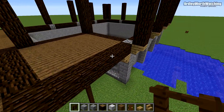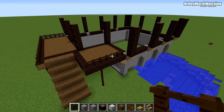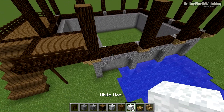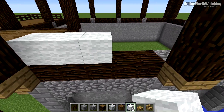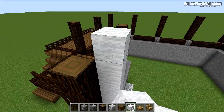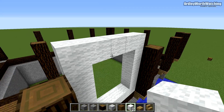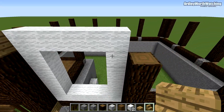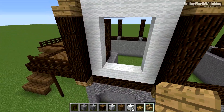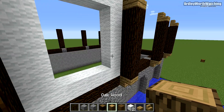From here to here should also have some fence. Then get your white wall and build a big square here — go all the way up to the top of where this is and add one more so it's six up altogether. Join these up. On the tops of all of these, add some oak wood stairs — basically the opposite of what's on the top of the lower section.